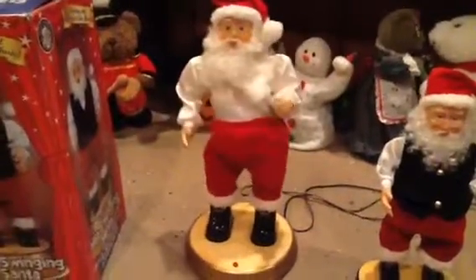Here comes Santa Claus, here comes Santa Claus, right down Santa Claus Lane. Mixin' and glitzin' and all his reindeer pullin' on the rain. Bells are ringing, children singing, all is merry and bright. Hang your stockings, say your prayers, 'cause Santa Claus comes tonight.